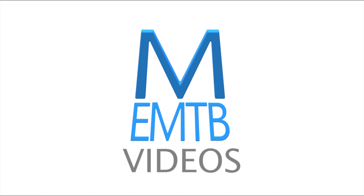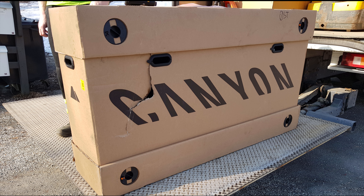Welcome to EMTB videos. Hey, look what the mailman brought — an almost undamaged box.